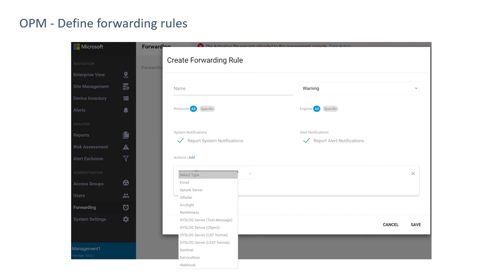We can forward alerts to a variety of different systems. Obviously, email is one. We can forward to a variety of security information events monitors, including Splunk, QRadar, ArcSight, NetWitness, Sentinel, and Webhook. We can also go to a ticketing system like ServiceNow, or send syslog events to other devices. These can be characterized based on priority, based on the CyberX engines being used — there are five different engines based on protocols — and we can decide to send either system or alert notifications, or both.